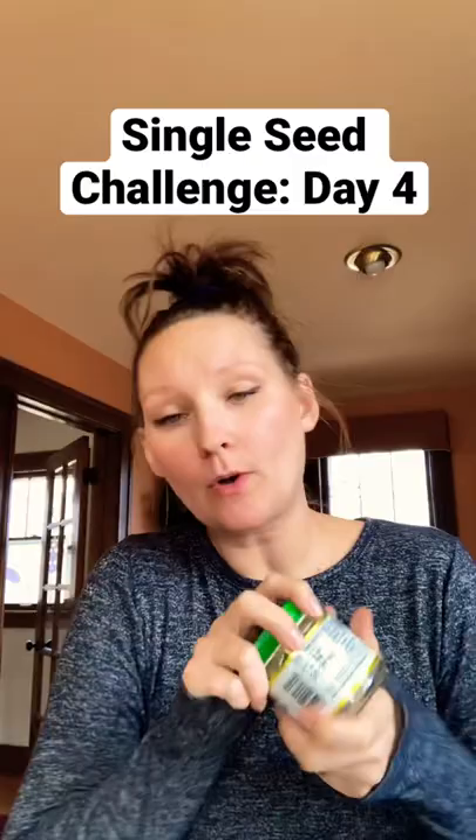It is day four of the single seed challenge, checking my acorn squash before I go lay down on the couch with a great big blanket and watch television all day with my four-year-old, so that I can get a little rest and maybe get better from this cold or whatever it is.